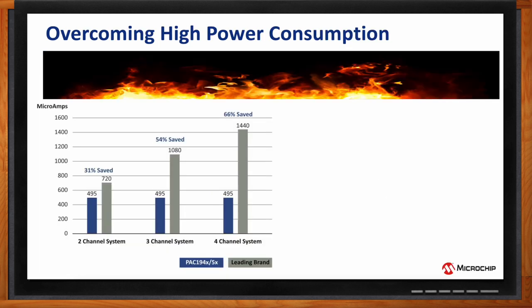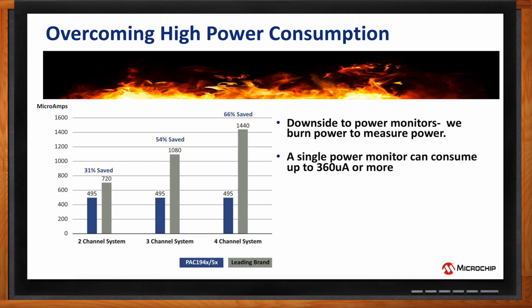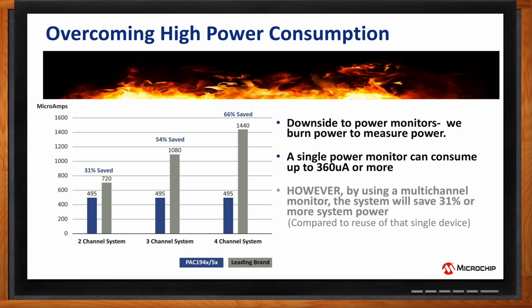The downside to using power monitors falls into one major camp: you need to burn power to measure power. A single power monitor can consume a lot — anywhere from 360 microamps for monitoring a single power rail, or even more. However, what's really nice about the PAC194x and PAC195x is that when doing multiple-rail power measurement, you can actually save system power compared to using multiple single-channel power monitors — saving as much as 31 percent or more, even looking at just the dual-channel example.